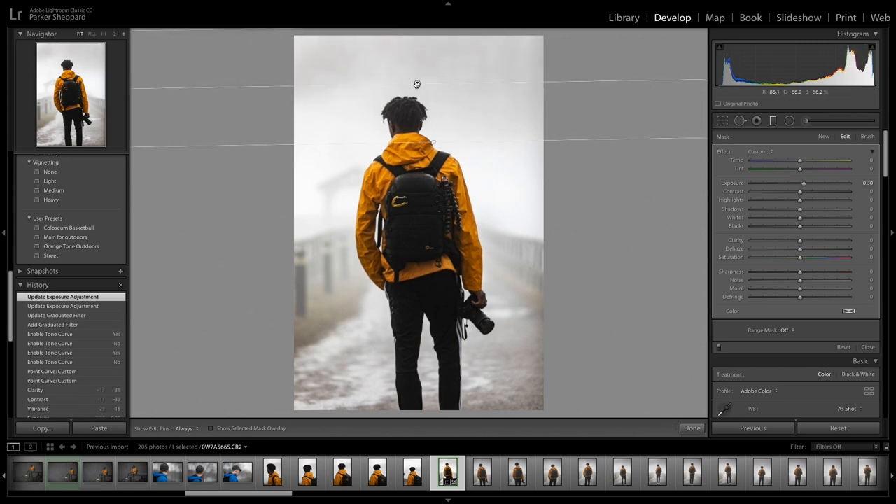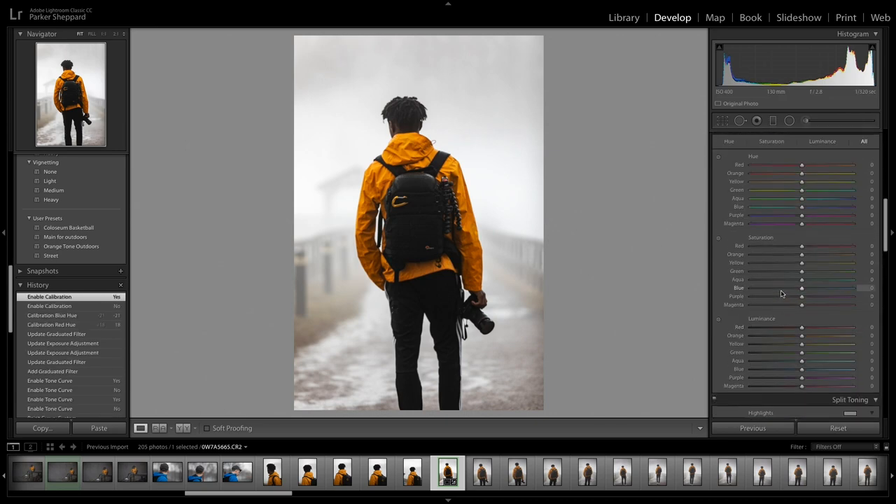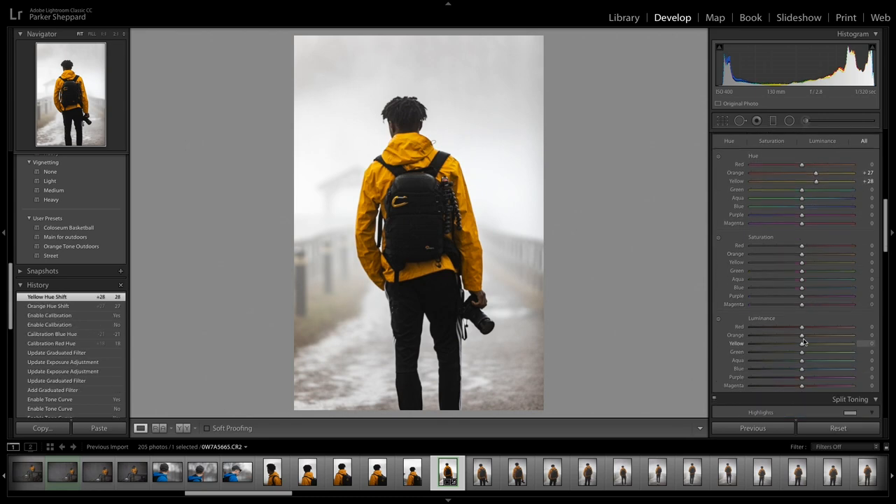Now I like to mess with the Camera Calibration color sliders. I usually like to up the hue of the red a little bit and drop the blue a little bit. In these pictures it's not gonna do a whole lot since there's not a lot of color. I'm also not a fan of how orange the jacket is — it's pretty yellow-orange — so I go to the HSL, up the hue of the orange to make the jacket look more yellow, up the yellow a little bit, and up the brightness of that too so it kind of pops out.